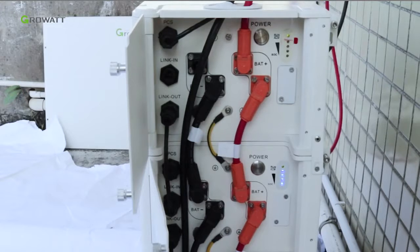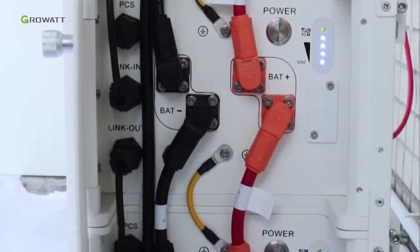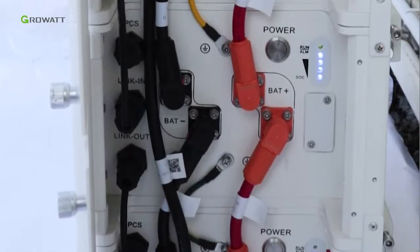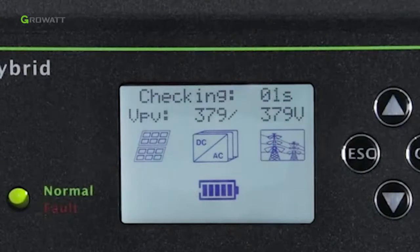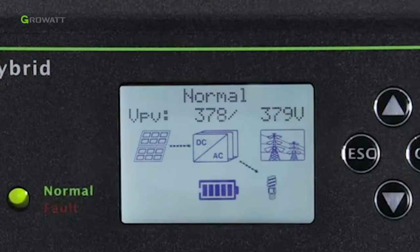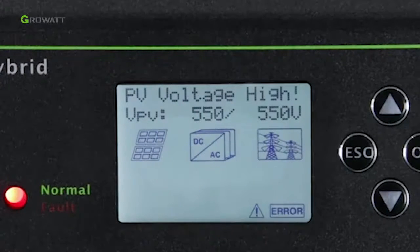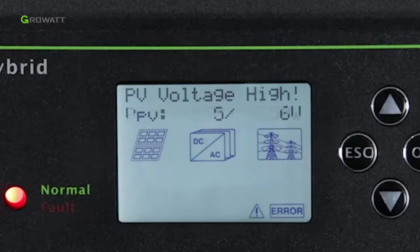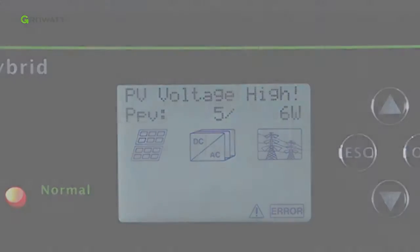Finally, after the system is powered on, if PV, grid, and battery are all available, the system will work in normal mode. When the SPH is in normal mode, the screen shows 'Normal' and the LED is green. If the SPH did not enter normal mode successfully — especially if the LED is red — please contact a Growatt service engineer for help.